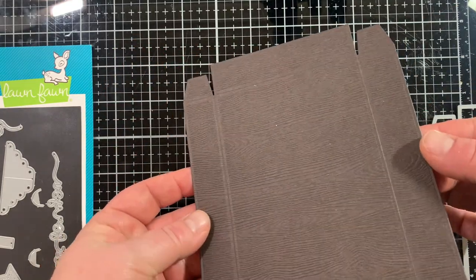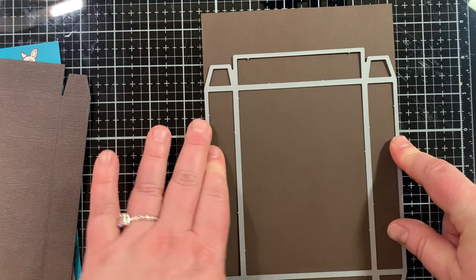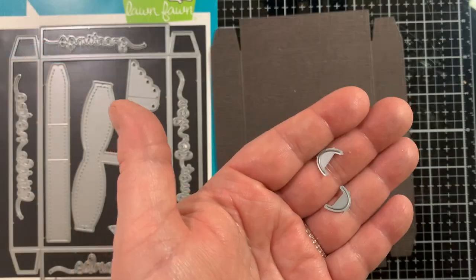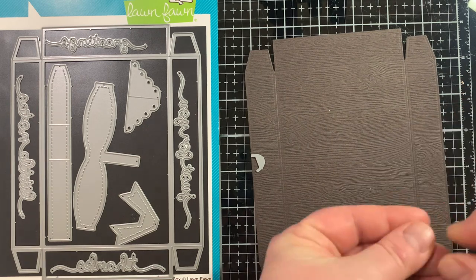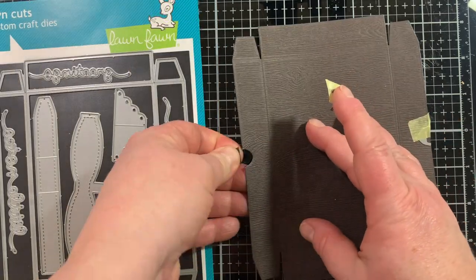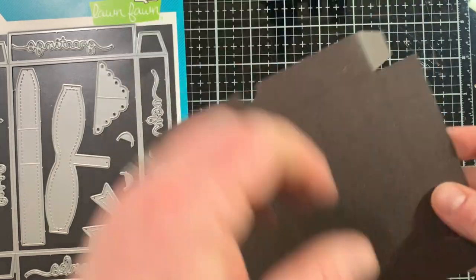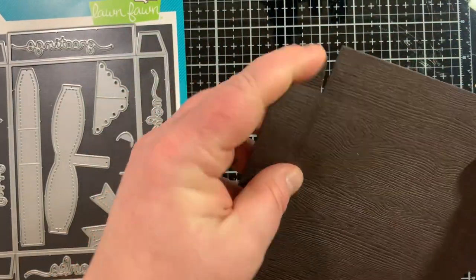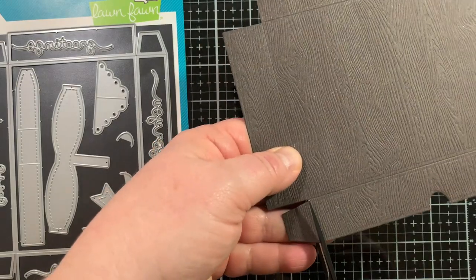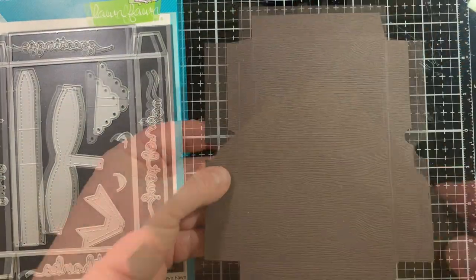I die cut this from some wood grain cardstock, also from Lawn Fawn in dark brown. I also cut a second one because you need two to make the box — from some plain brown cardstock, since the base doesn't need to be the wood grain. You can cut it from an eight and a half by five and a half inch piece of paper. On the lid, I want to use these dies to cut a little notch out — line up that flat part with the edge of your paper and they come off beautifully. That's going to allow you to take the lid off very easily. Because these are the same size, you have to alter the top a little bit — cut off all four tabs, and this makes the lid just a tiny bit bigger than the base. You don't need another die to create this box. I think it's super clever.